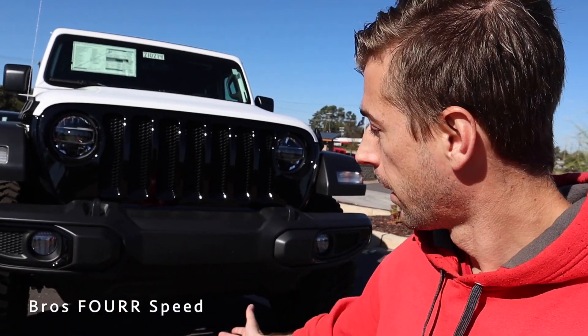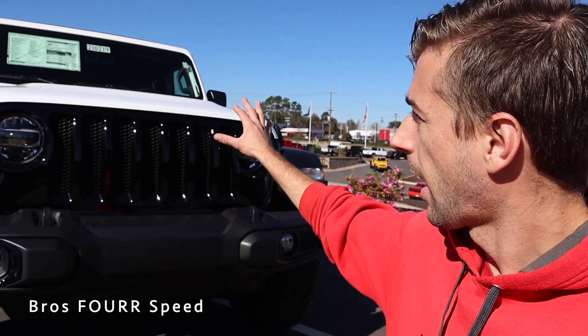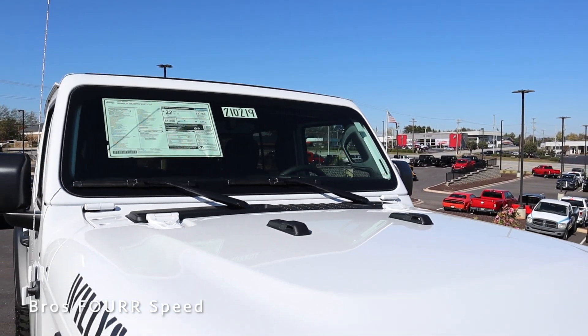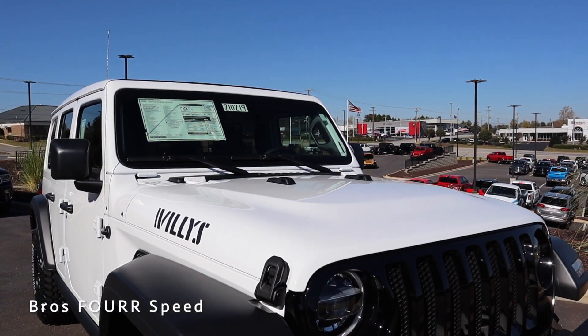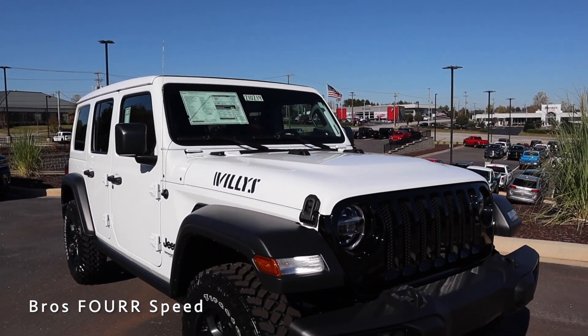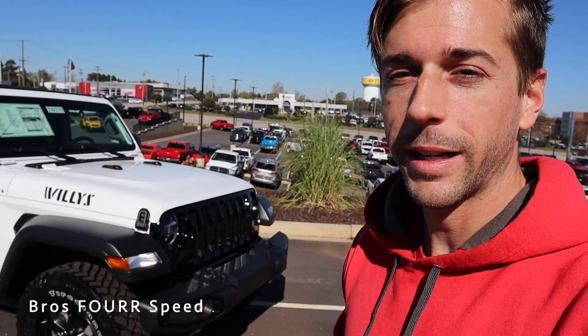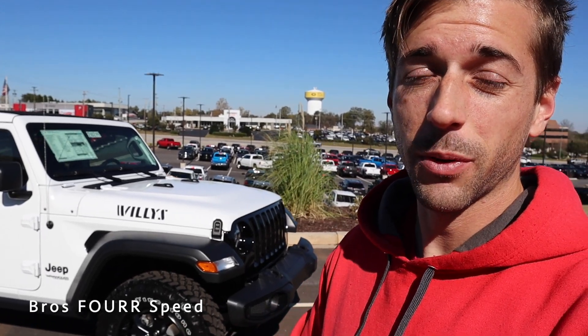There are two tow hooks up top, a skid plate underneath, and really nice lines coming down the hood to add to the aggressive look. You'll also notice two rubber bump stops on the hood — you can fold down the windshield on the Wrangler, so that's a great spot for it to rest so you don't damage the hood. Now let's make our way to the side profile.